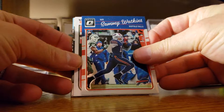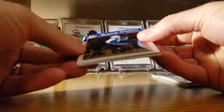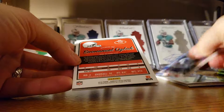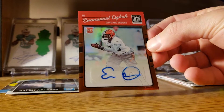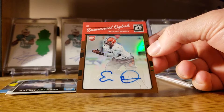Sammy Watkins and we have our auto already too. So let's flip this around — Emmanuel Ogba sticker auto. That's a little unfortunate, was hoping for a rated rookie on there.